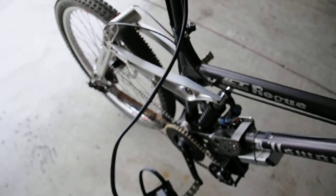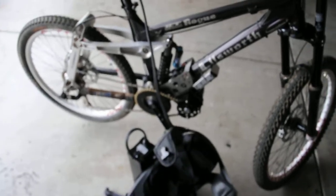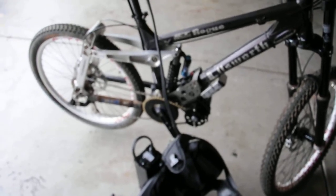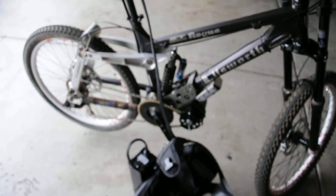Anyway, EGO Kit, 1200 watt bike motor, mounted to a 2005 Ellsworth Rogue, EGO-KITS.com, about $3,000.